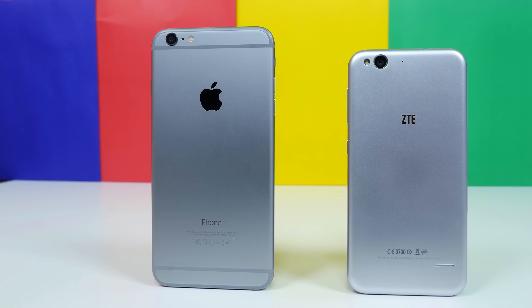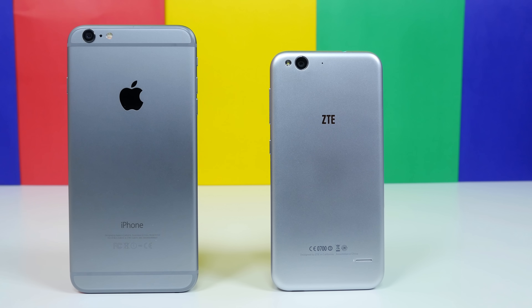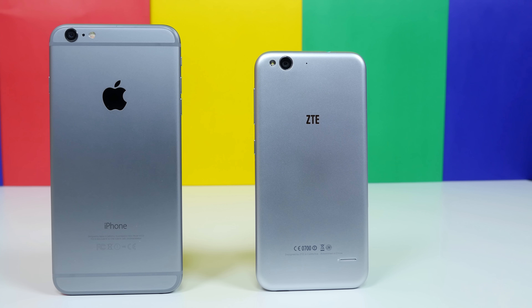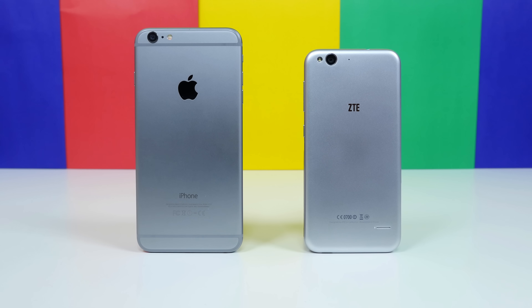If you haven't watched my unboxing of the ZTE Blade S6, then you definitely should, because in that video I gave you a little teaser of just how similar the Blade S6 looks to the iPhone 6, or in this case the iPhone 6 Plus. In this video, I'm going to go into depth with just how similar these two devices are in terms of their design.